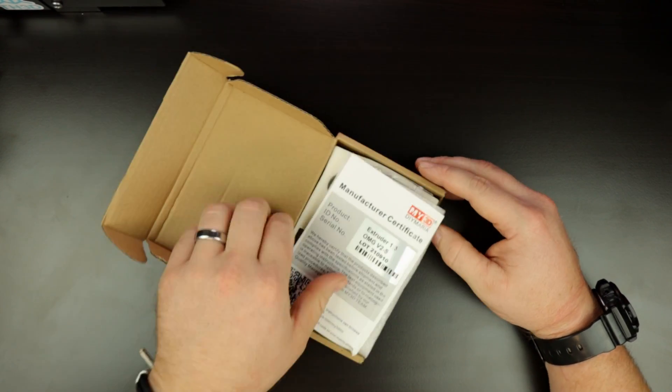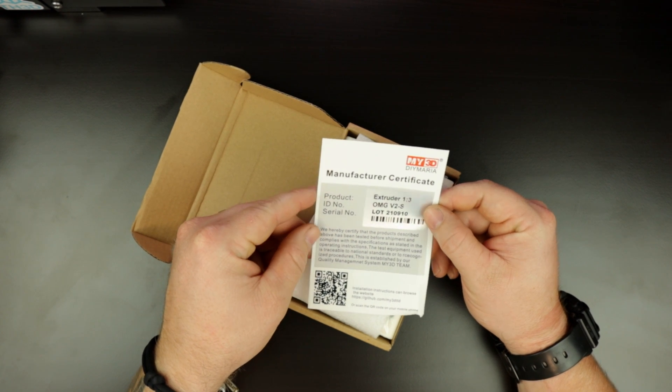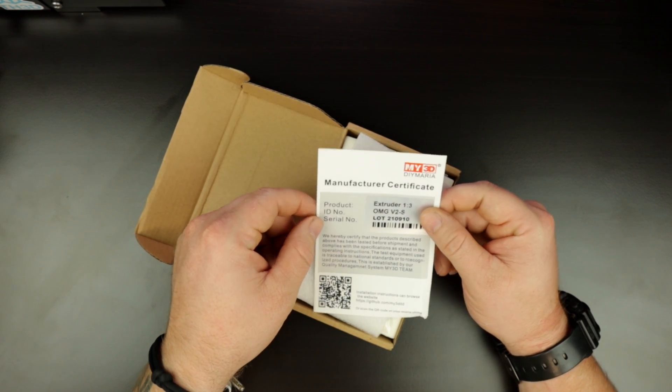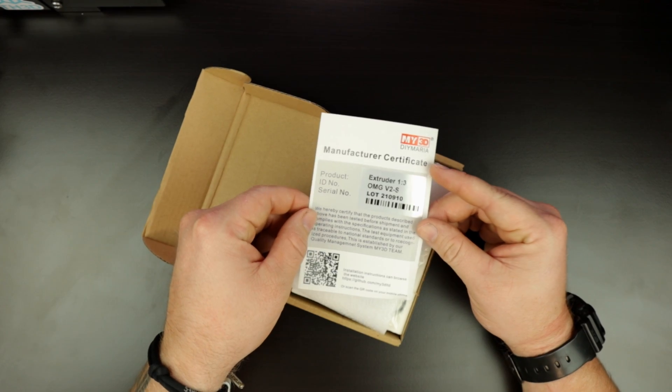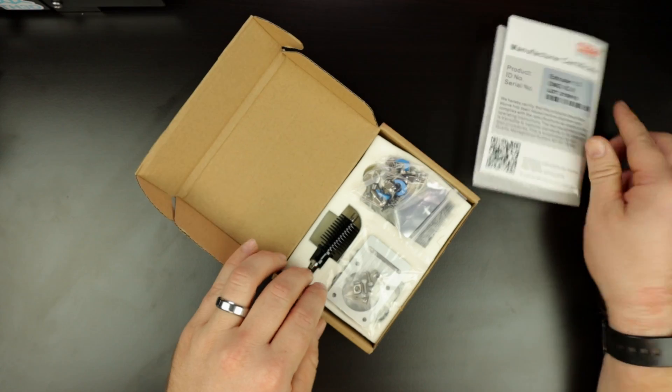There's a manufacturer certificate here. You can see the product listed as extruder one to three — I believe that's the gear ratio — and the ID number, OMG V2S. That's about all it comes with. No instructions, nothing else, just that.